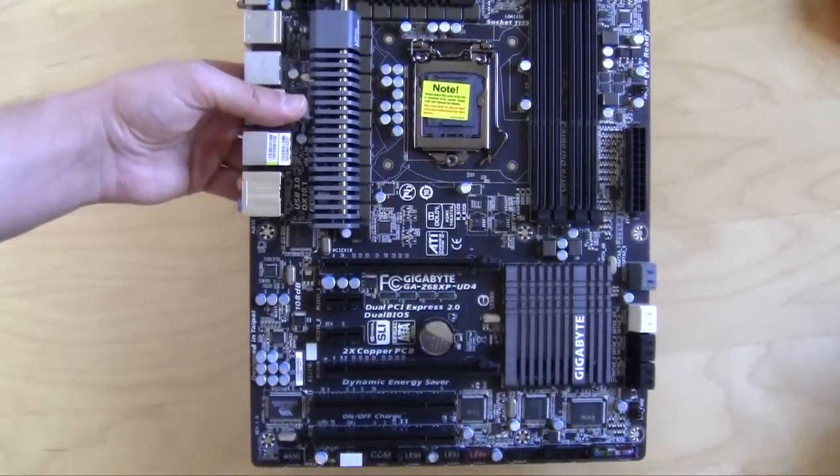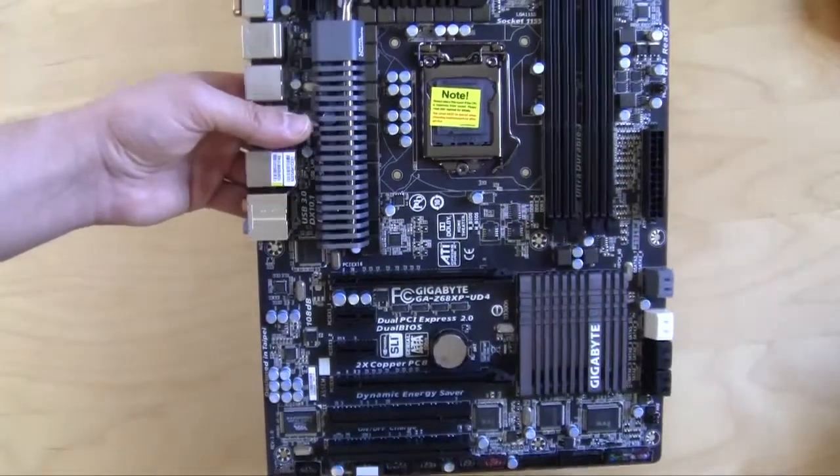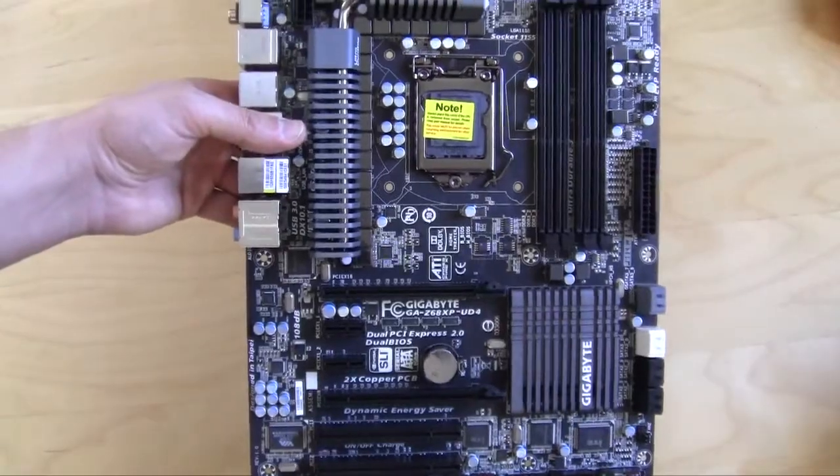So yeah guys, this is the Z68 XP-UD4 motherboard from Gigabyte. If you like our videos, make sure you subscribe, and if you like this video, hit the like button. We'll catch you guys later.